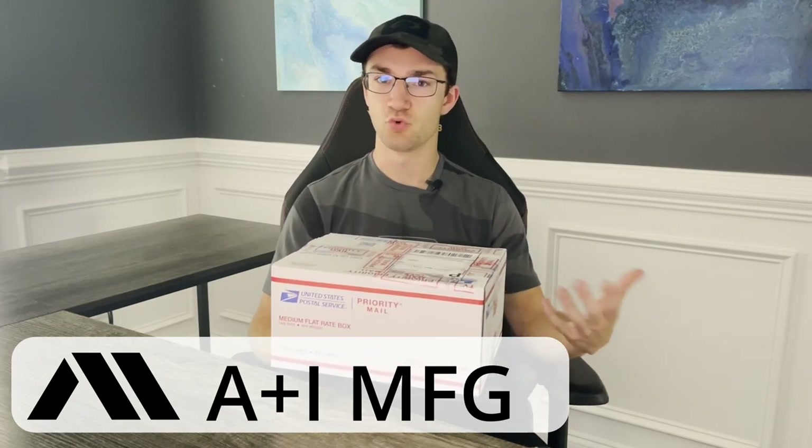Before we get started, A&I Manufacturing is a smaller holster company based out of Georgia. They were kind enough to reach out and send a couple products in for review and testing. They did send us what's in this box, but we weren't paid for a good review, paid for the products, or exposure or anything like that. They reached out for us to do some testing and reviews, and as always, we're going to remain unbiased throughout our testing and review process.